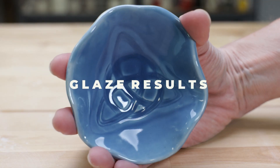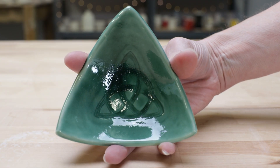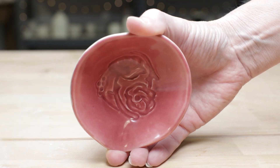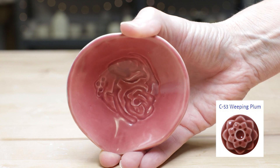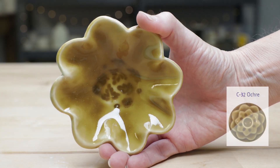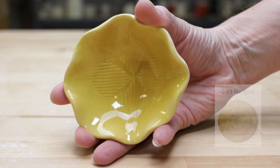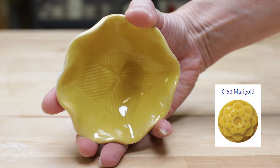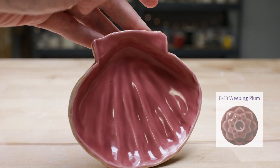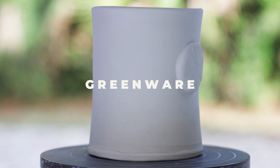Now here's the results from the glaze firing. Here's the shell bowl already dried and bisque fired. I had a little pinholing on this piece. These weren't quite dry enough for the kiln yet, but we thought we'd show them anyway.